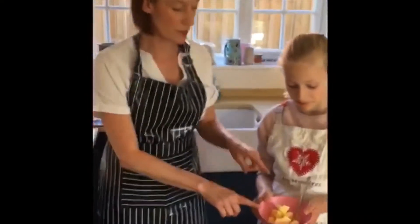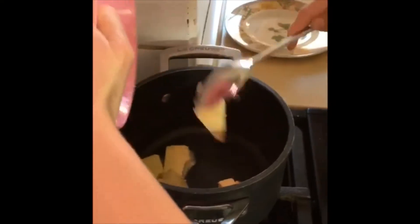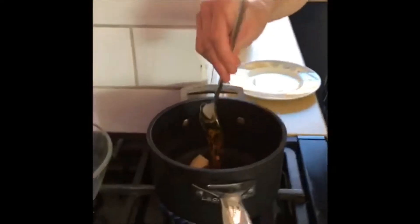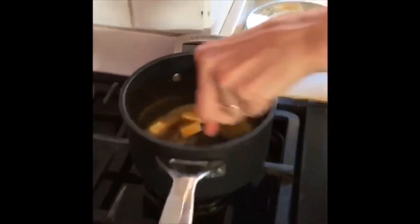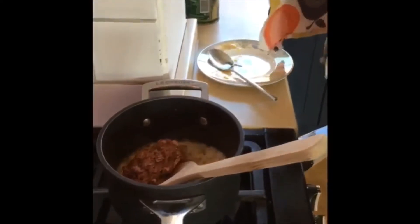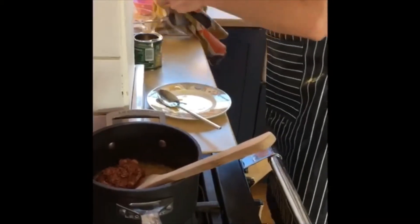Next we're going to add our butter to a pan to melt it and we're also going to add a tablespoon of syrup. Now we're going to add our syrup and our butter has melted nicely, and we're going to add our Mars bar that we melted earlier to the pan.